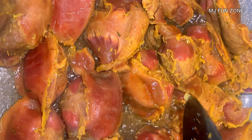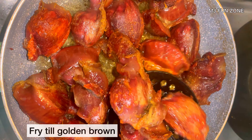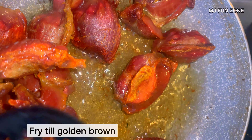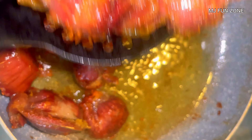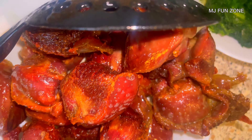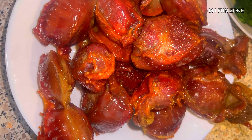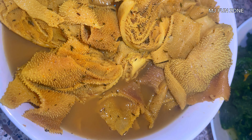At this stage it's time to fry the gizzard. This is peppered gizzard stew so the gizzard needs to be fried. I'm frying with vegetable oil — I added the cooked gizzard into the vegetable oil and allowed it to fry until it's golden brown. As you can see the color has changed and it's well fried. Don't allow it to burn; just fry for a few minutes until golden brown.